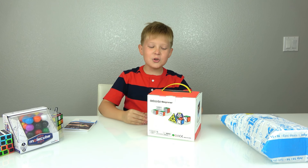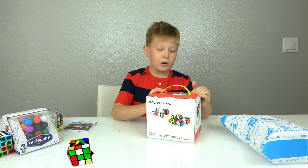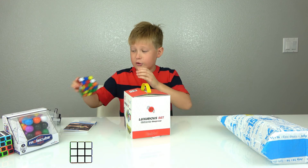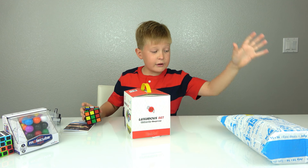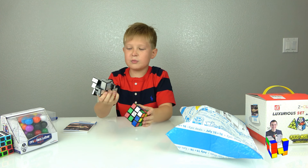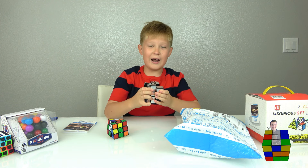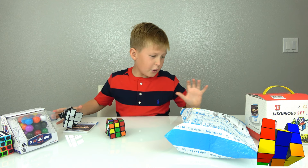What's up guys, today I'm going to be making a video about Rubik's cubes and I really love Rubik's cubes because they can do all kinds of tricks. I have two boxes here to unbox, and this is my collection, but now I have these two new boxes so I'm going to have a bigger and better collection.